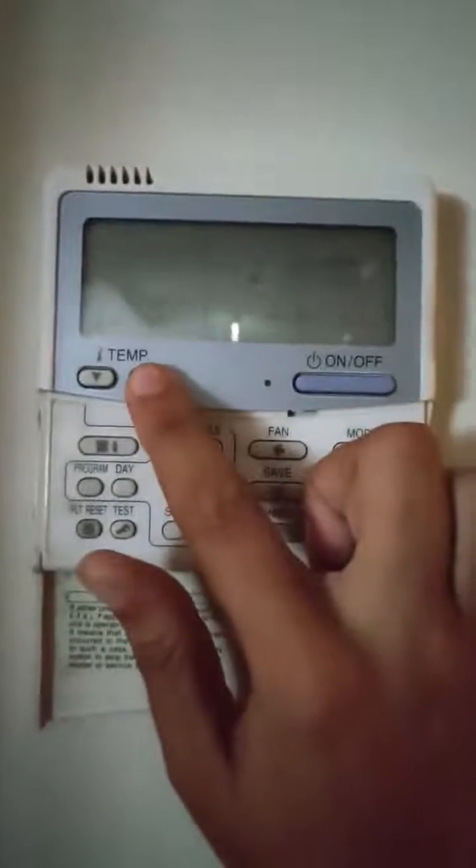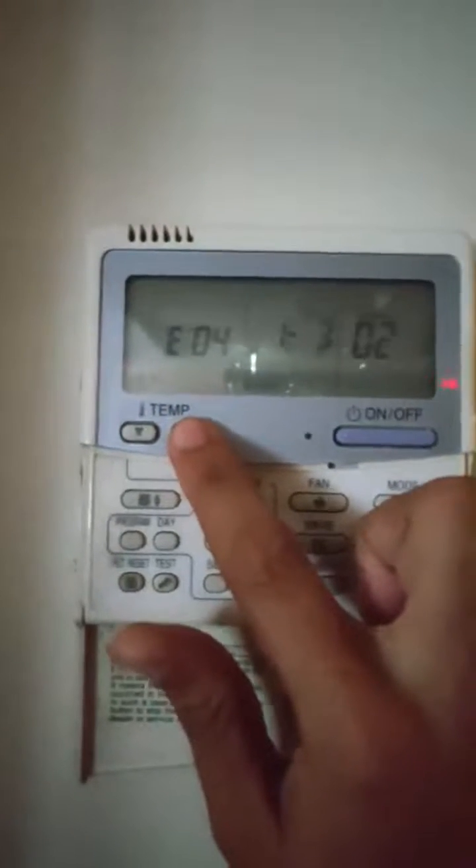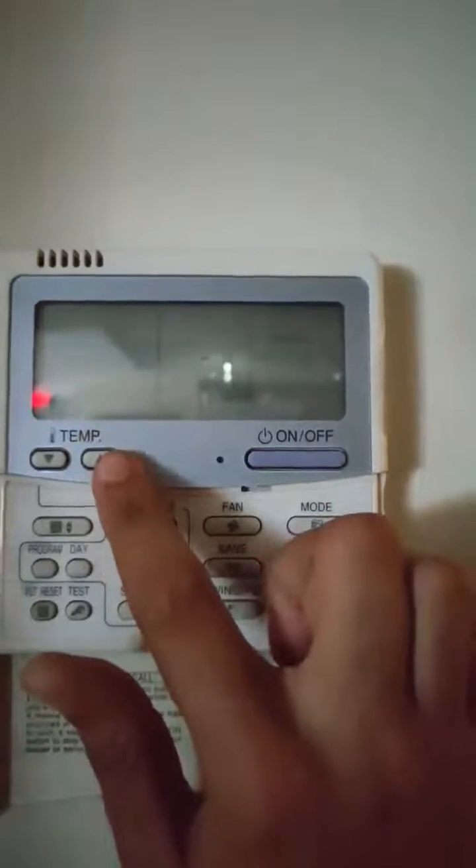We can change to the second code, third code, and fourth code.